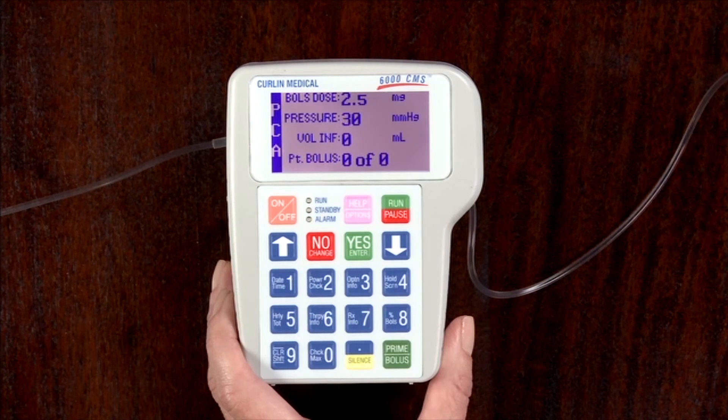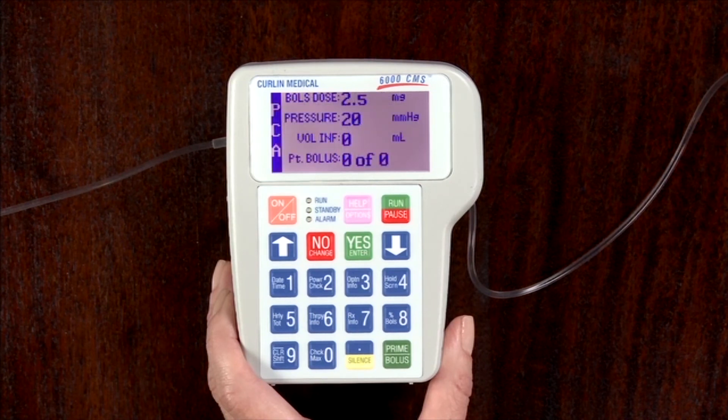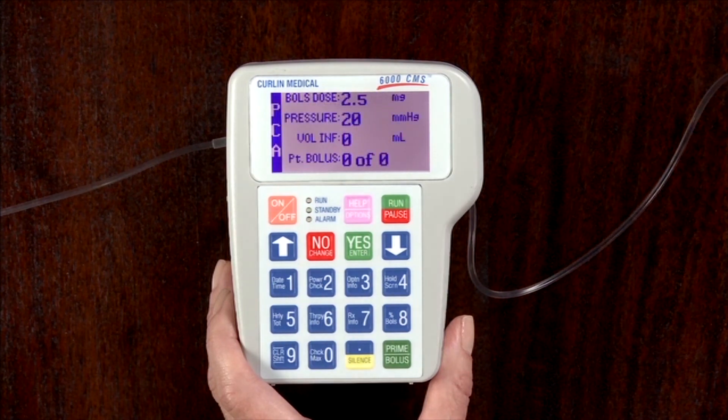The information will also include line pressures, which are listed in millimeters of mercury. Line pressures measure resistance or downstream pressure in the patient's side of the administration set and will differ for a variety of reasons including head height, catheter size, occlusions, or rate of infusion.